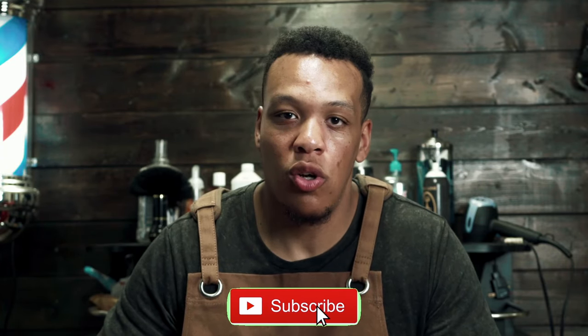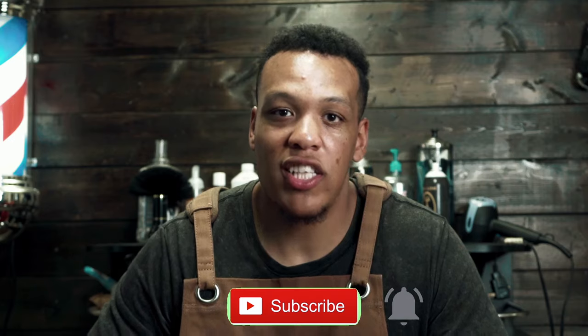Also, if you haven't already, be sure to subscribe to our channel. We're doing a 50k subscriber giveaway, so make sure you're subscribed. And without further ado, let's get into the video.